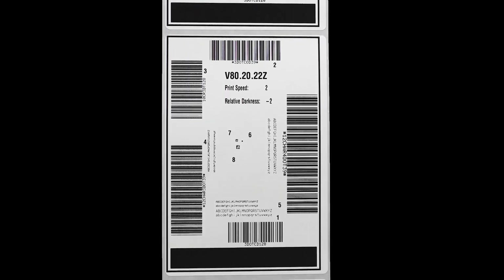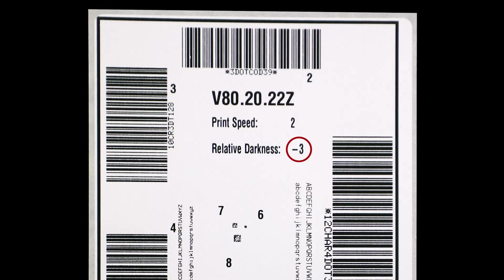For example, if your current darkness setting is 10 and the best print quality from the self-test strip is negative three, then change your darkness setting to seven. That is your optimum setting.